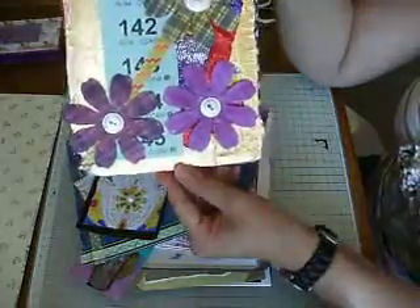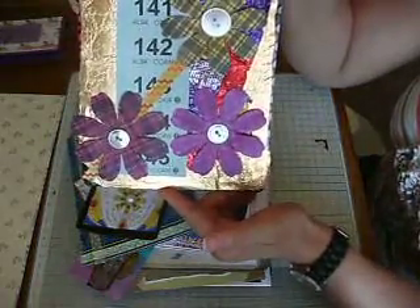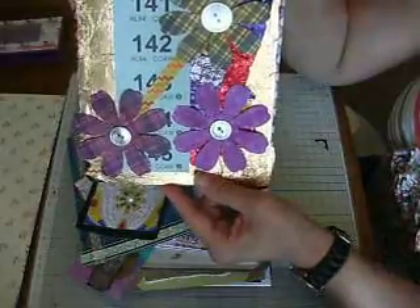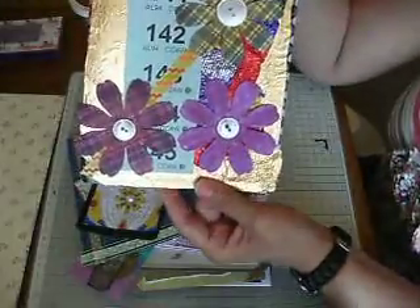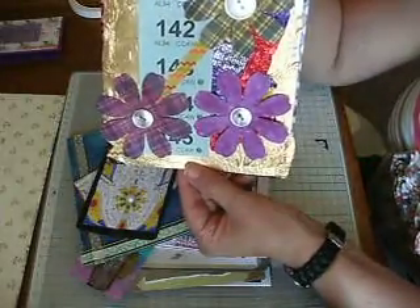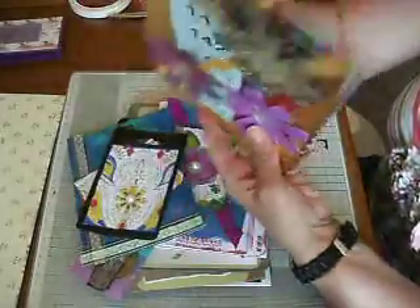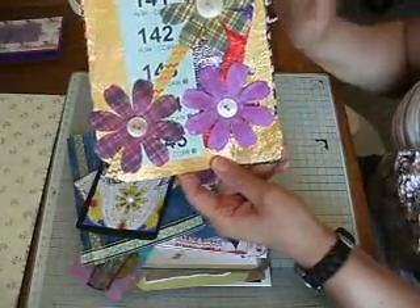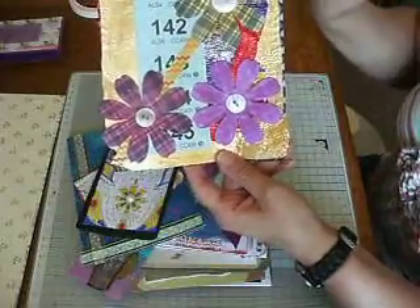I've also been making more tags for my tag book. I'm leaving the backs blank because when I get to 500 subscribers I'm going to put this in the giveaway. The reason I'm leaving the backs blank is so whoever ends up getting it can do their own thing on the back — or if you want to paint over it and change what I've done, I don't mind. I just thought it'd be fun to put in a giveaway.